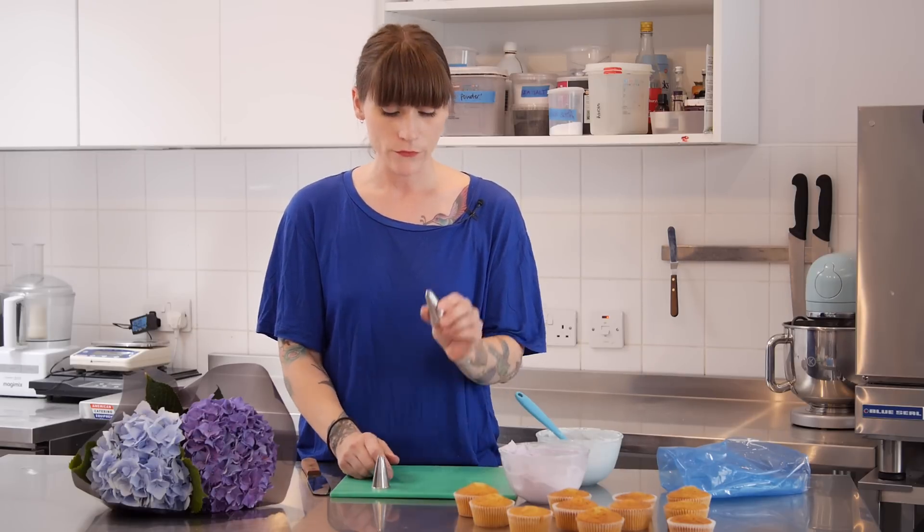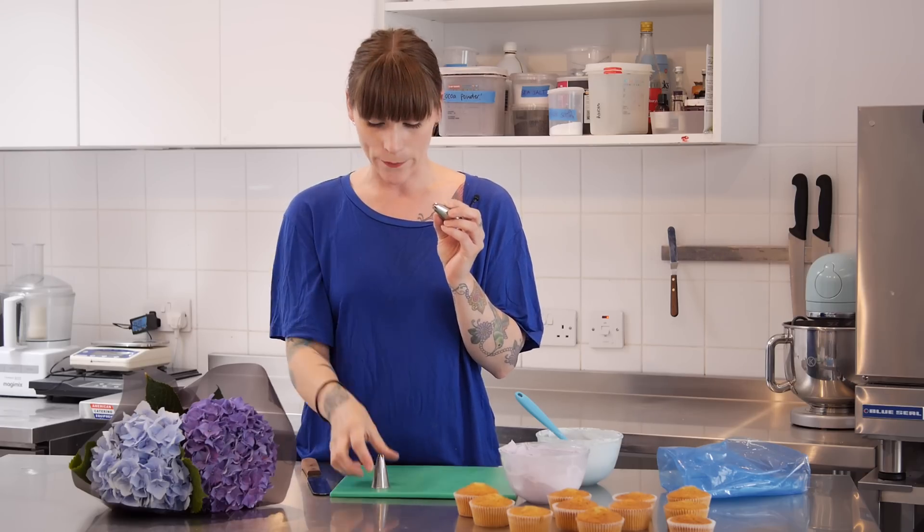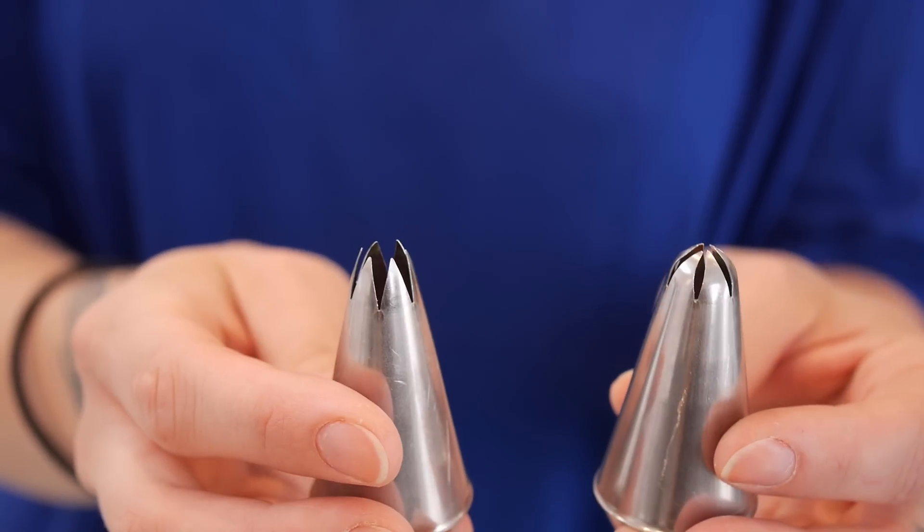You're not going to need very much equipment for this style of icing, but you are going to need a piping bag and piping nozzles. There are loads of different kinds of piping nozzles out there — different shapes and sizes — and different manufacturers call them different things, but what you're going to need is a closed star nozzle like this one. You can see it's a six-point star with a very closed shape, and it's very different to an open star nozzle where the points are straight upwards.